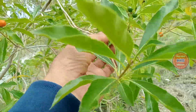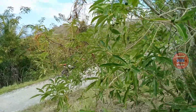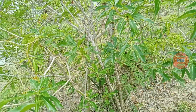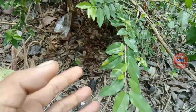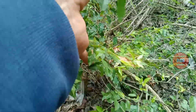Ini juga kita bisa jadikan bahan bonsai. Sayang di tempat ini pencinta bonsai minim, jadi bahan-bahan seperti ini bertumbuh bebas. Tidak ada pohon dengan daun kecil. Teman-teman bisa melihatnya, ini juga sebenarnya bisa kita jadikan bahan bonsai.